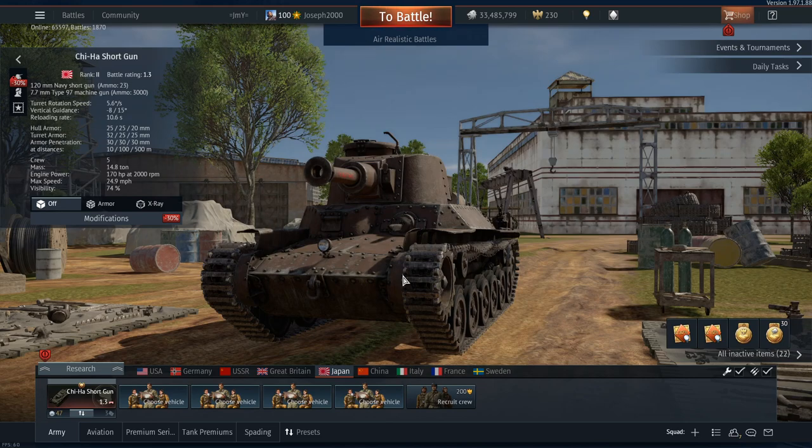Will this tank cost 1,000 Golden Eagles? Do I think it's worth it? You're joking, right? No, this thing is not worth it. But there is a way to get more for your money. On the Gaijin Store there is something called the Japanese Starter Pack. That comes with the Chi-Ha Shortgun, the A7HE-1, a week of premium, and 120,000 silver lions. That is much more worth your money than the tank itself. Trust me, you'll be thanking me later. You don't want to spend 1,000 GE on this thing — it is not worth the money.